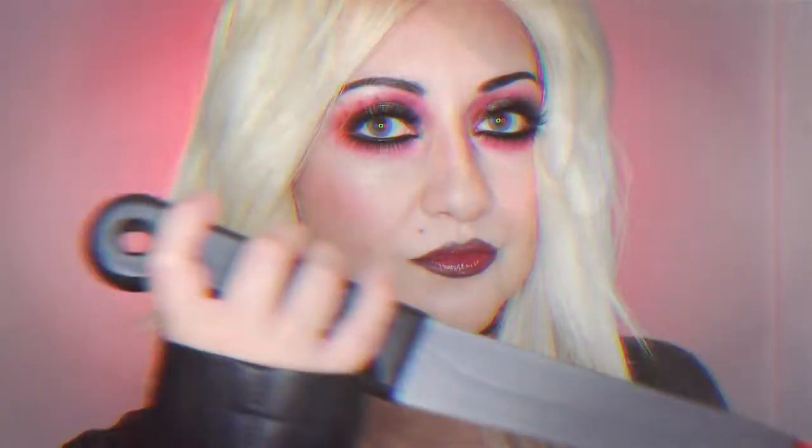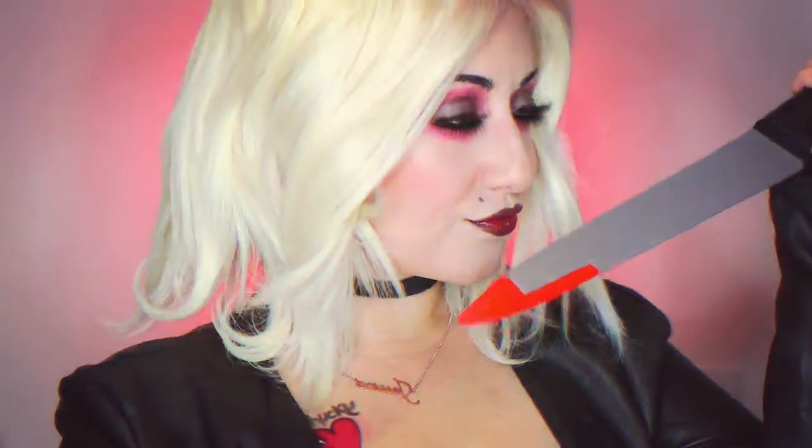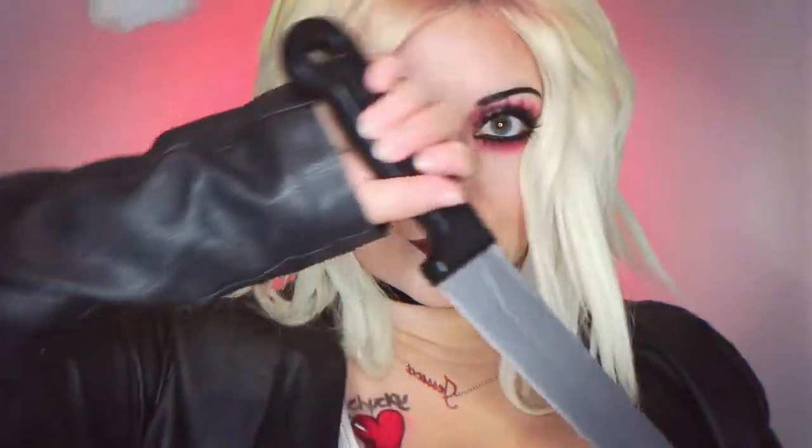And that is it — that's the finished look for Tiffany, A Bride of Chucky. I really hope you enjoyed this video. I absolutely love the Chucky movies — let me know down below which is your favourite Chucky movie. I have to say A Bride of Chucky is my favourite. Like I said before I will be doing a female version of Chucky, so keep an eye out for that — it will be coming very soon. I really hope you liked this video. If you did please give it a thumbs up, it really does help out my channel. Don't forget to subscribe and turn on the bell notifications to be notified of all my future videos. Thanks guys.